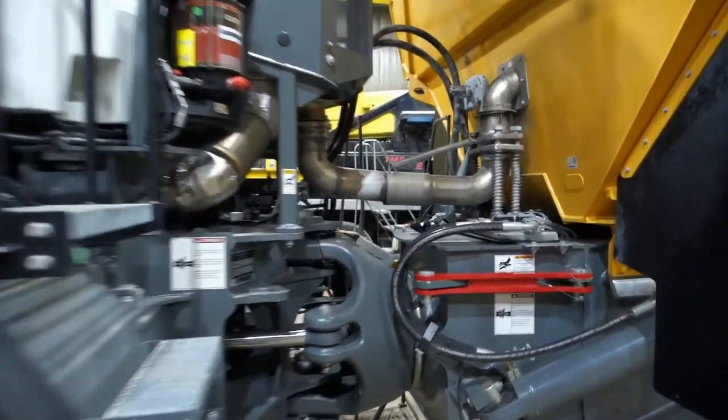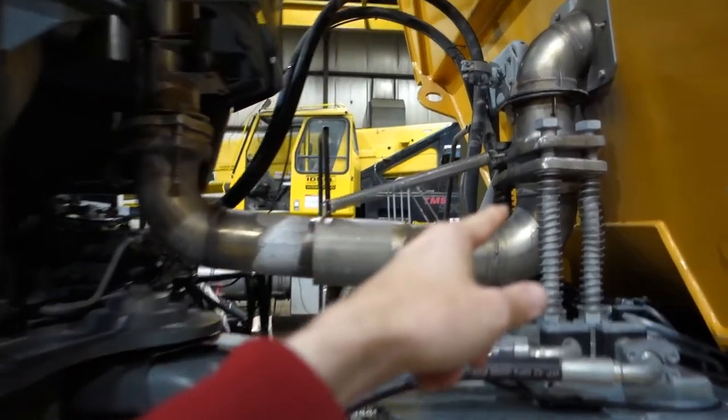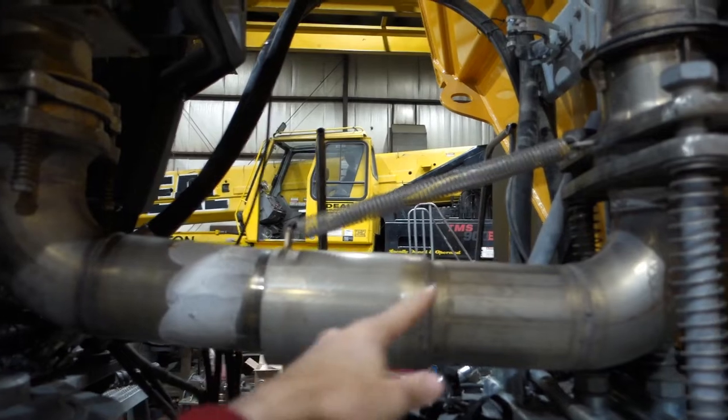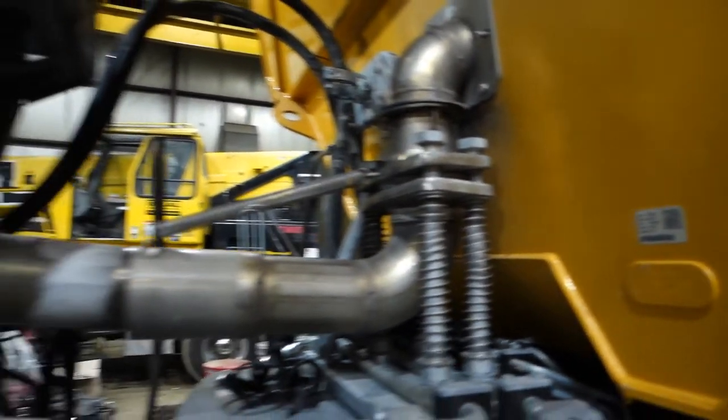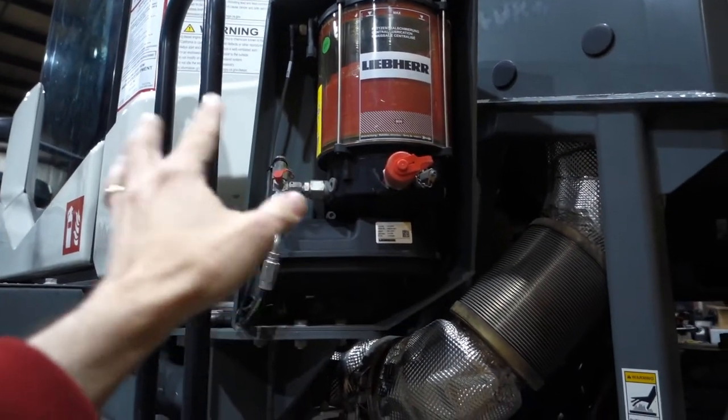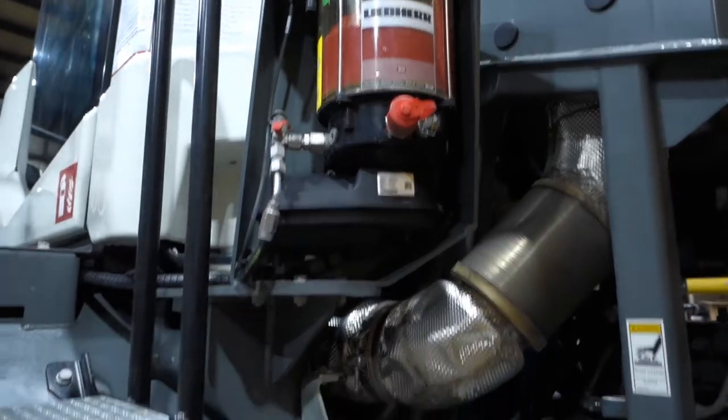The bed here is heated — some of the exhaust can come down through a slip joint and go up into the box, which is pretty handy. This truck is also set up for auto-greasing, so there are all kinds of grease points you can service without having to do it manually.